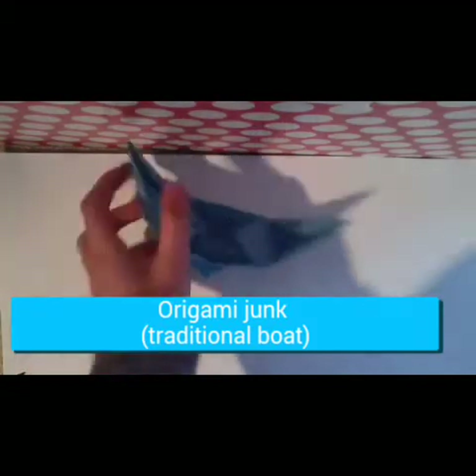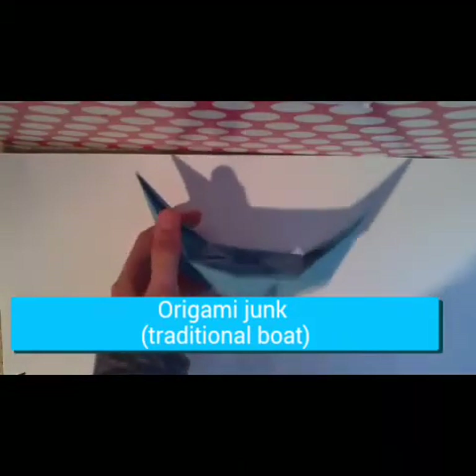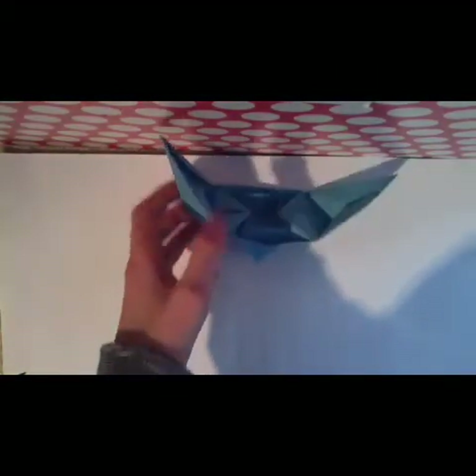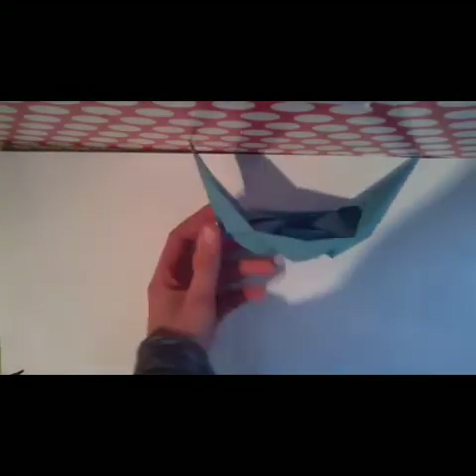Hello and welcome to another tutorial. In this video I'm going to show you how to make this origami traditional boat. It's an easy origami — just one step is a bit hard to make because the paper can easily rip, but the other steps are very easy. You don't have to use any special paper if you are careful enough. So let's start.